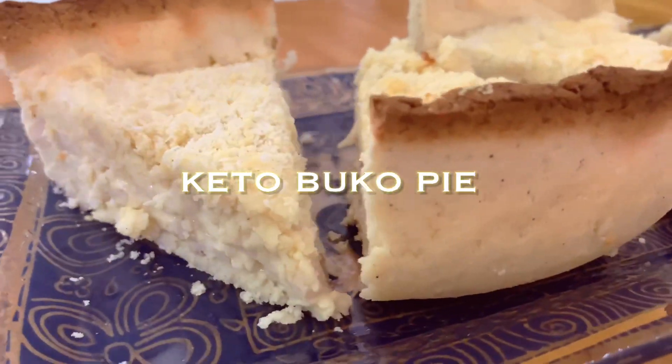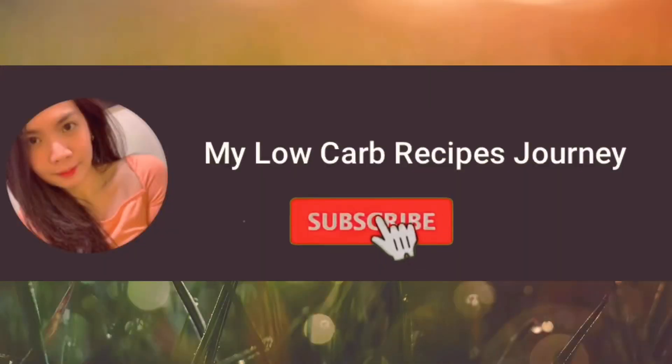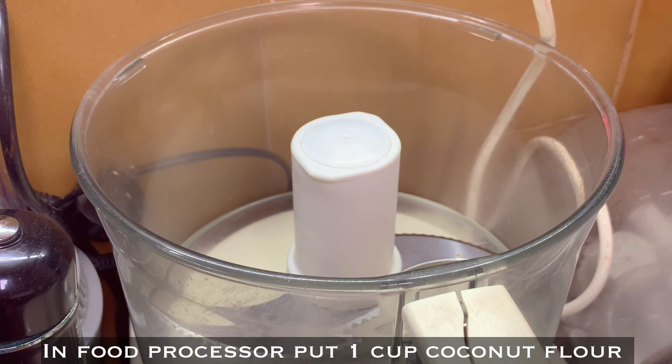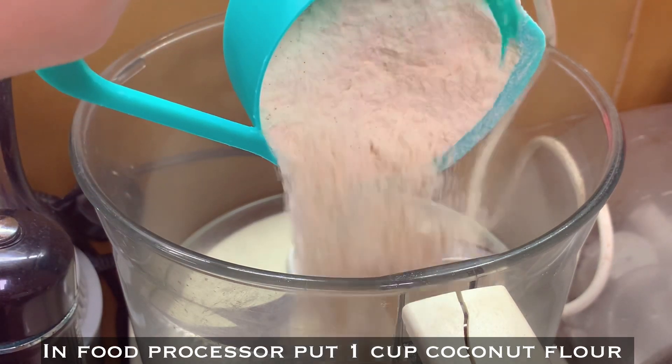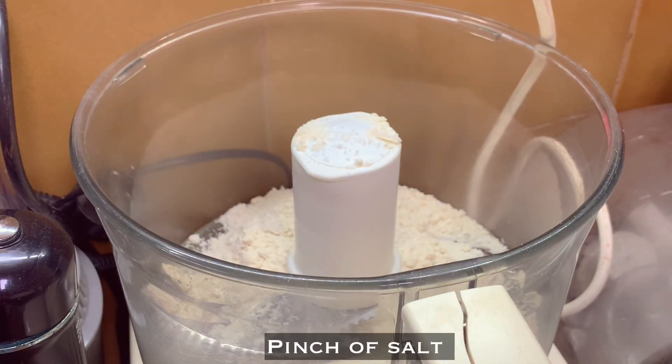Hello loves, let's make keto buko pie. Don't forget to subscribe and click the bell button. I'm using a food processor — put one cup of coconut flour and a pinch of salt.